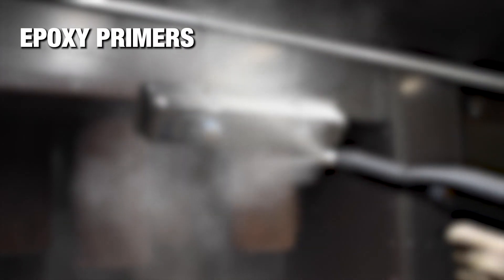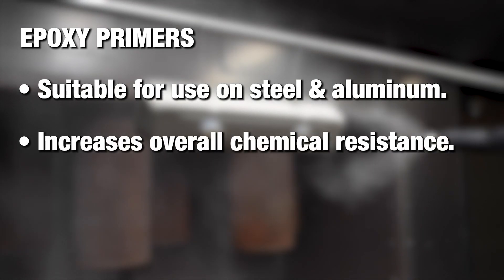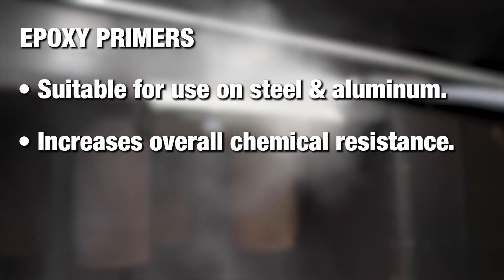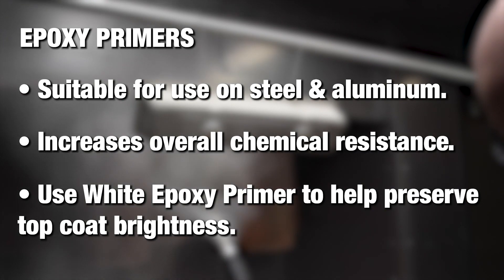Epoxy primers are suitable for both steel and aluminum. Epoxy primers will help increase the overall chemical resistance of your coating. The white epoxy primer is a great option if you need a lighter base to help preserve the brightness of your top coat.